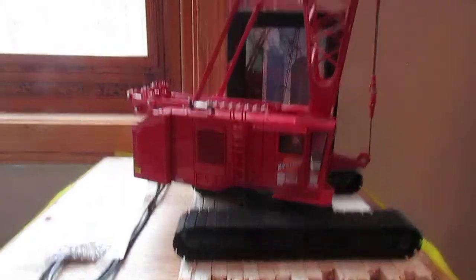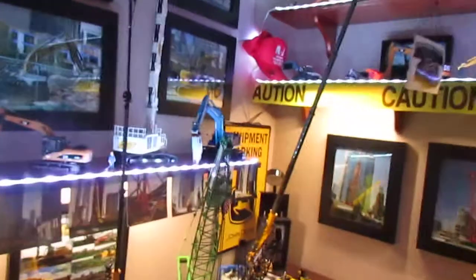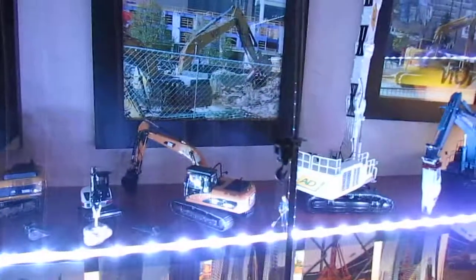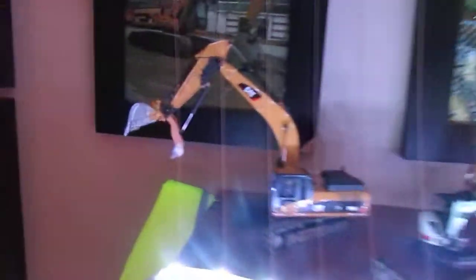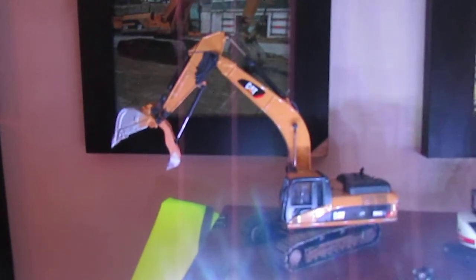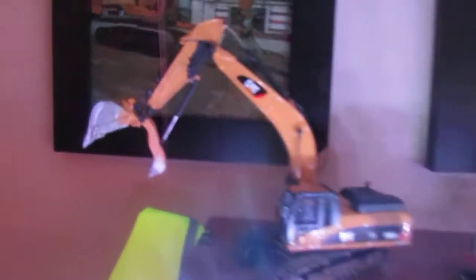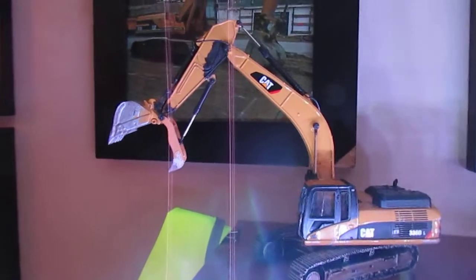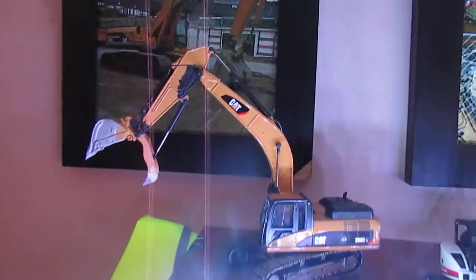Down here is my 4100 tower. It pretty much just sits over here, kind of off to the side of the display, because I just really don't have room to put it over here. Over here, I decided I'd put my customs down here on the lower shelf. If you don't follow me on Instagram, you probably haven't seen this, but I weathered my 336DL with the custom thumb that was built by 320DLRR. I think it turned out pretty nice. I could make a little video showcasing it if you guys want.